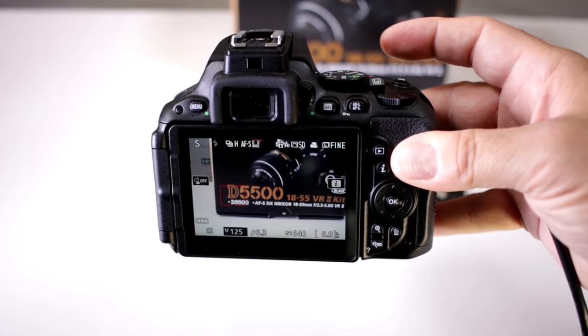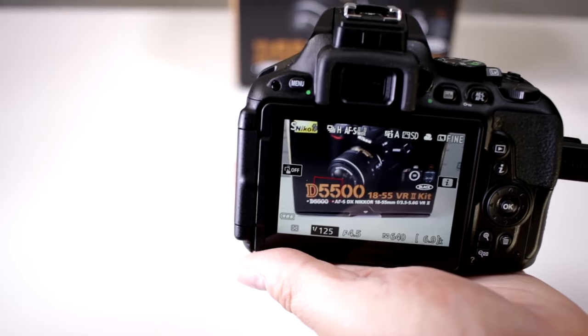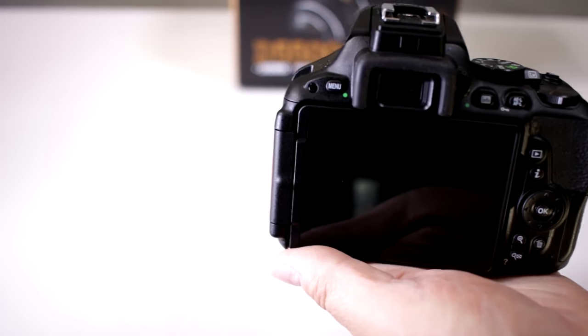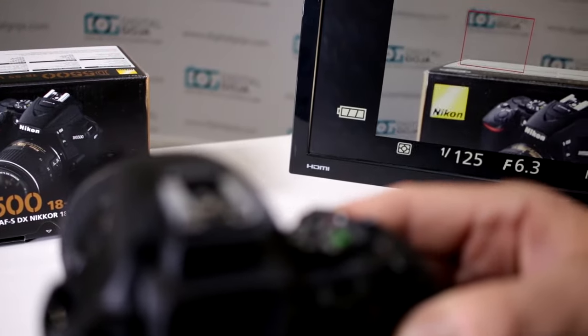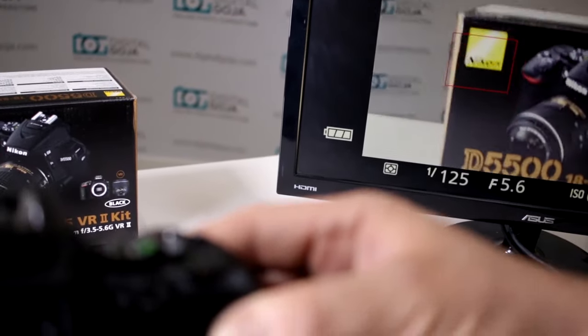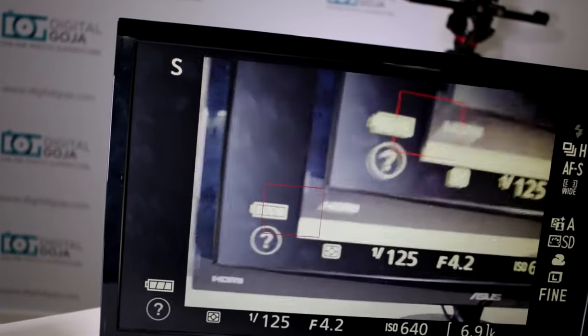Now I'm going to activate the live view on the camera and turn on my monitor. Here we go — it's recording right from the camera and you can view it right on the monitor. Of course, you might not want to use a huge monitor like this.